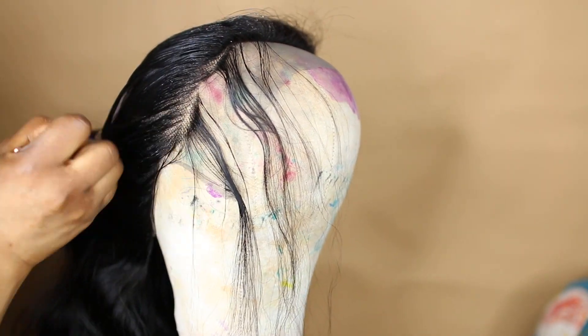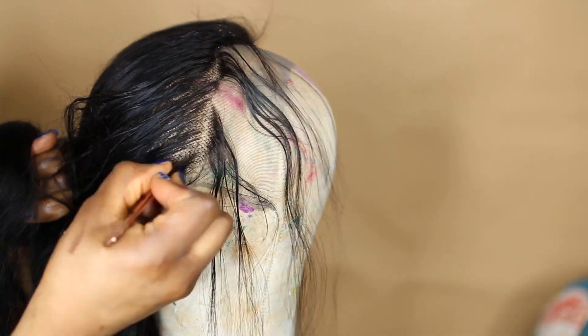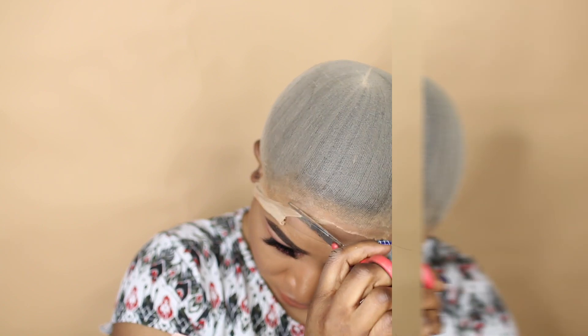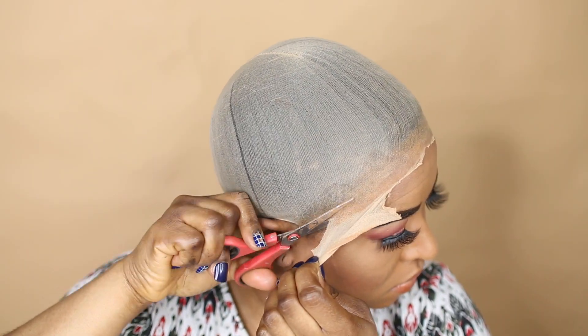If not, this step you can definitely skip it if you like. I'm just applying my heat protection spray because I don't have my bottle of water around me. When I'm done with that, I showed you guys the difference — look at that! That's the one I did and the one that came straight from the box.